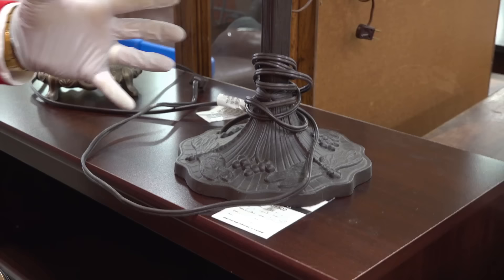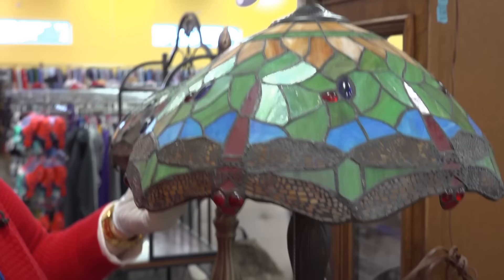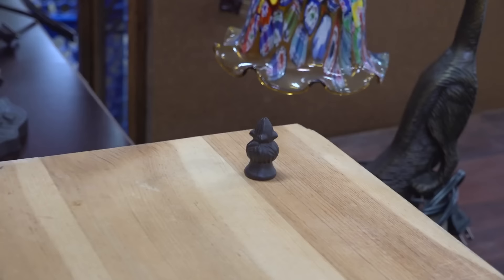Take off the finial carefully — it just unscrews. Hold the lampshade while you do it. You'll notice my other hand is holding the lampshade. Put the finial somewhere where you can find it. You don't want to lose that finial. Be careful as you lift the shade, and make sure you have something to put it down on.